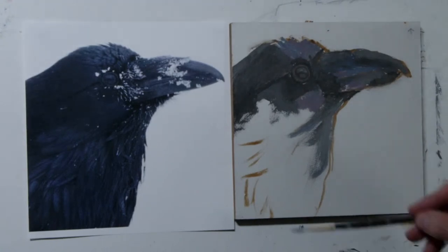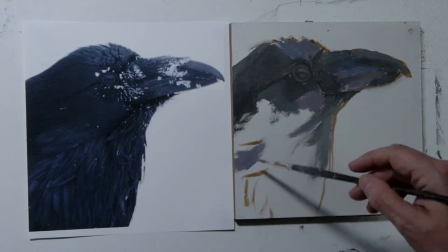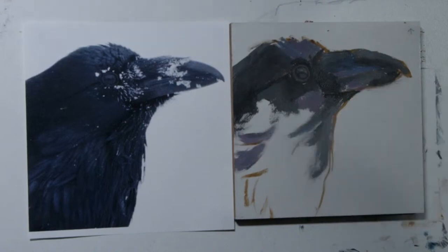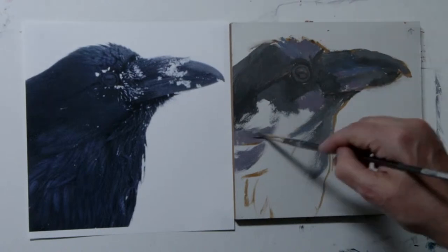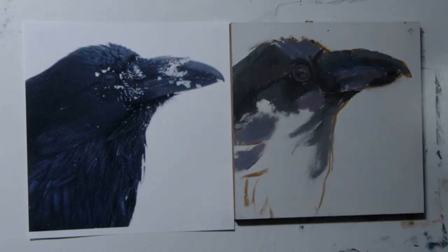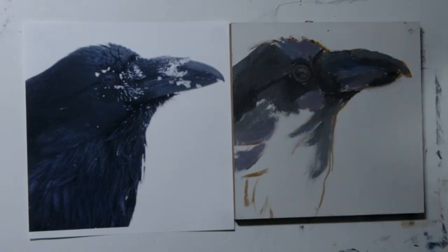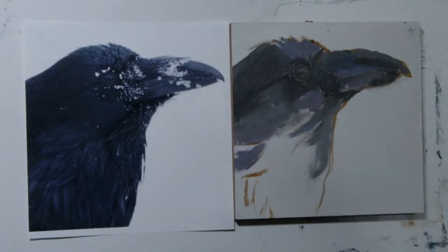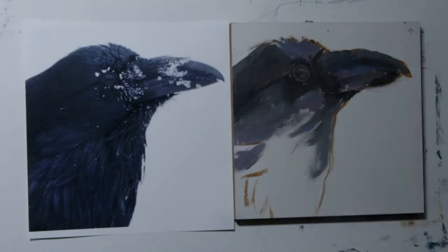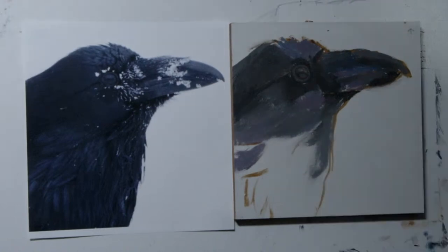Maybe seeing even a little lighter here — so coming in with my quinacridone magenta, thinking about the angles I'm seeing the feathers at. This is a value five, four, and then value three in there with a clean brush so I can blend it in with these other values and then value four.